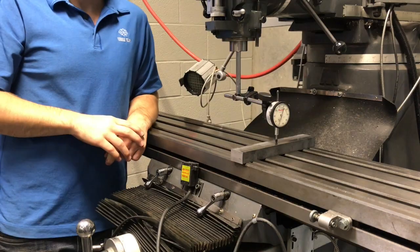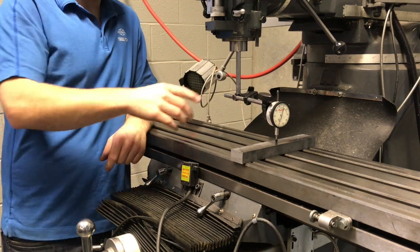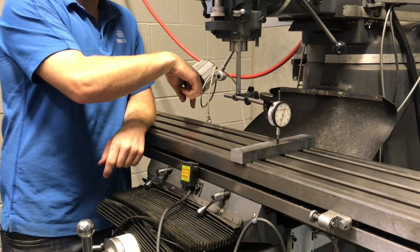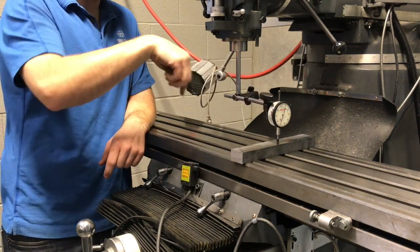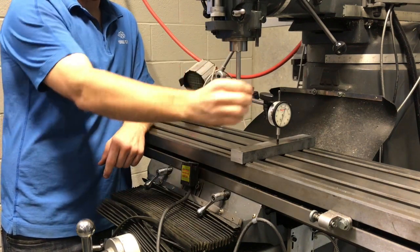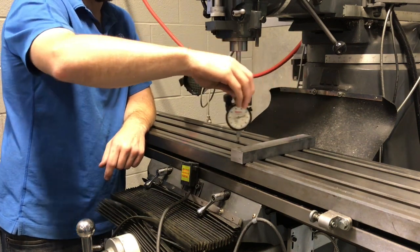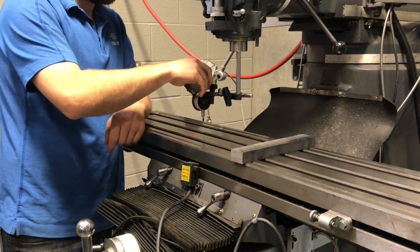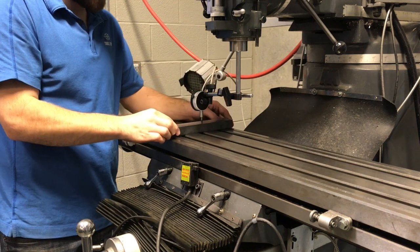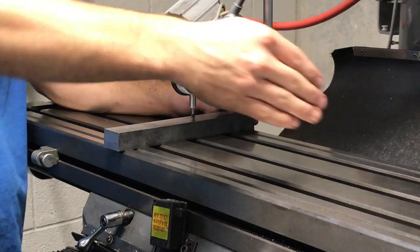I'm going to explain how to tram the head. We're going to start with the dial indicator on this side and rotate it around to the other side. The difference you'll see represents how far the head is off from side to side. I've zeroed it out on one side, then rotate it 180 degrees — we're going to use the same gauge block to make sure the measurements are consistent.